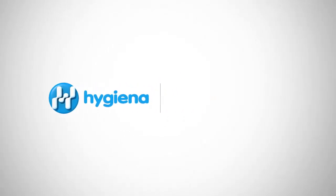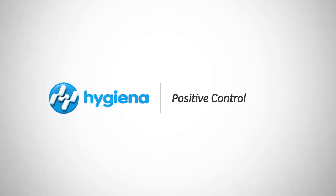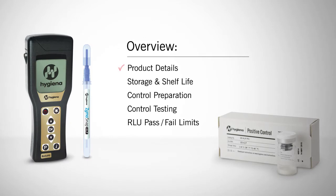Welcome to Hygiena's instructional video on how to properly use the Zymosnap ALP Positive Control Kit. In this video we will cover product details, storage and shelf life, control preparation, control testing, and how to establish RLU pass-fail limits.